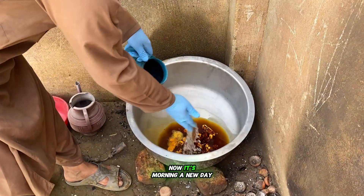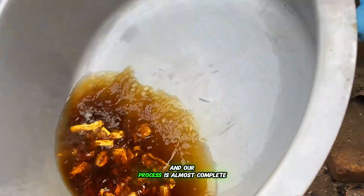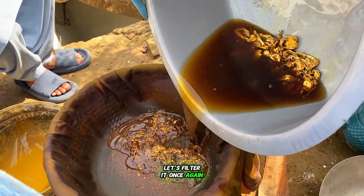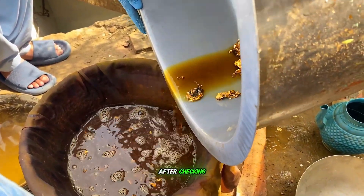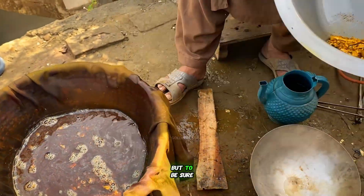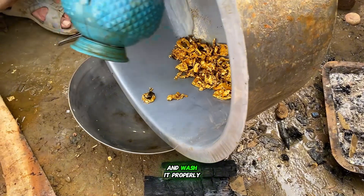Now it's morning — a new day. We'll pour in some fresh water, and our process is almost complete. Let's filter it once again to see if there's still any gold left. After checking, it looks like most of the gold is already recovered. But to be sure, we'll transfer everything into a smaller container and wash it properly.